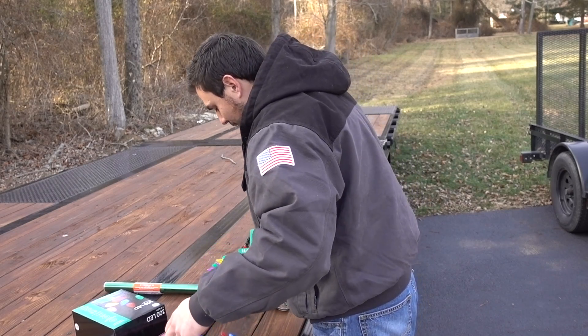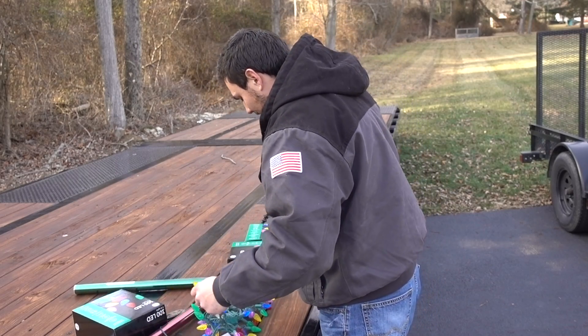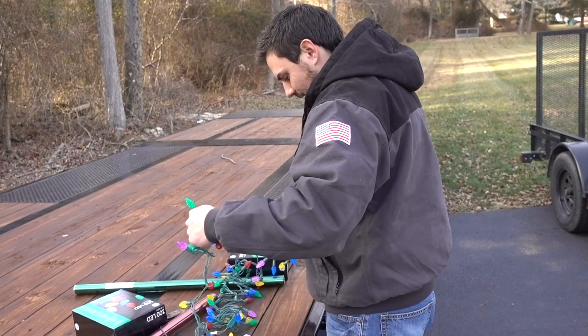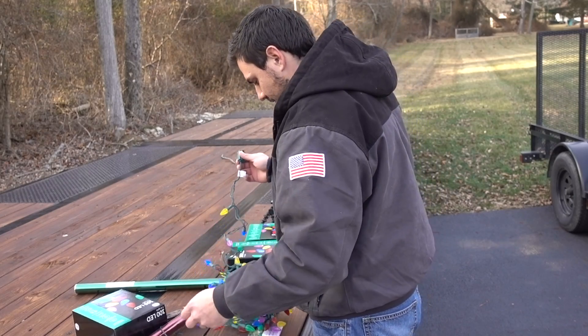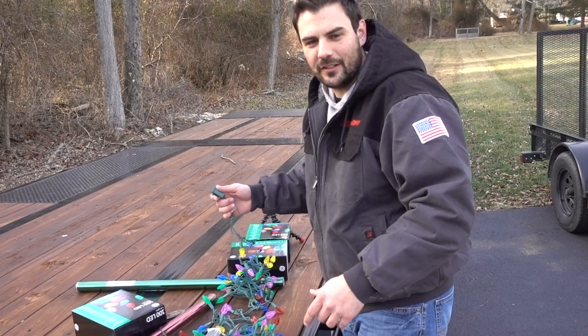You'll probably be able to tell by the time I get done doing this what the hell is going on — but let's get started.